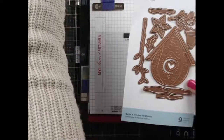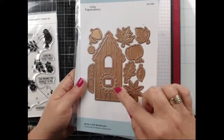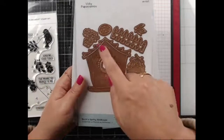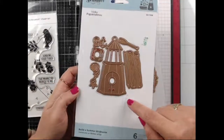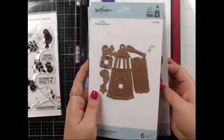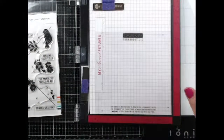Let me show you the other birdhouse dies: there's a cute fall one with lots of different shapes, a spring birdhouse, and a summer one with seashells. I have all of these linked because they're all so cute. I'm going to use the winter one tonight, and I did a lot of my die cutting ahead of time — otherwise we'd be here all day long.